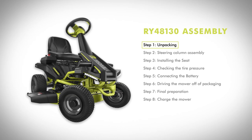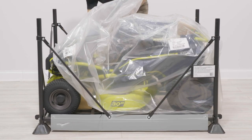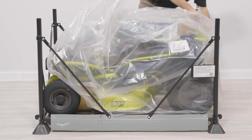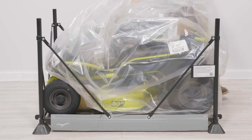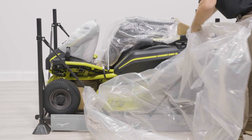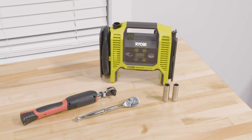Step one: unpacking. Set aside all accessible packaging and wrap from the unit and parts. Do not discard the packaging material until you have carefully inspected and satisfactorily operated the product. Remove all accessible boxes containing loose parts, assembly hardware, and documentation and place where easily accessible. Carefully set aside the assembly tools to prepare for the mower assembly.